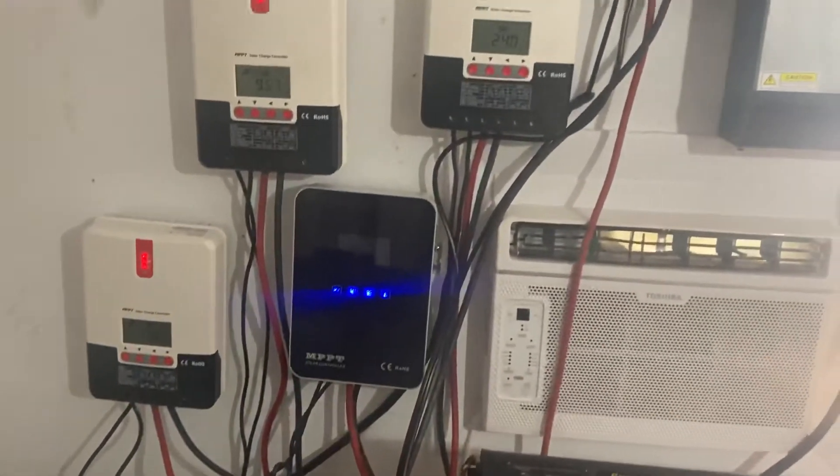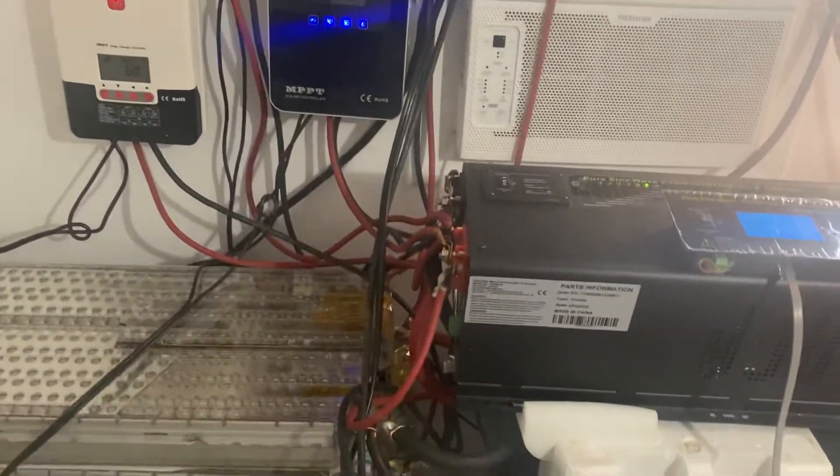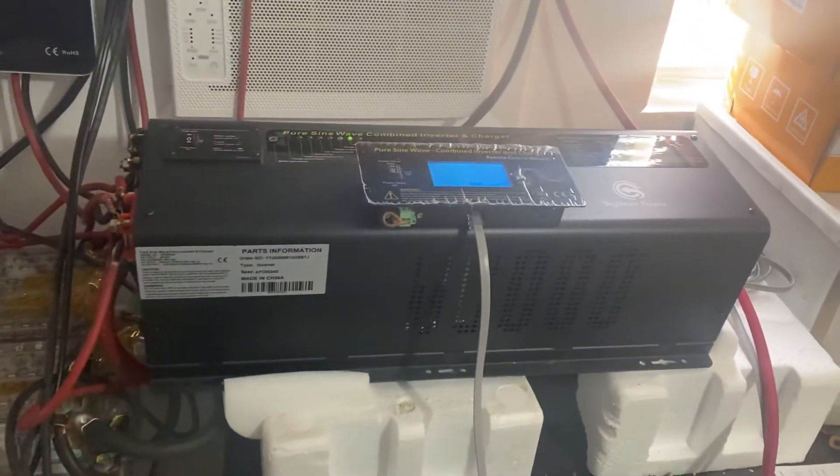I have all these charge controllers ganged up, charging while powering the load of the house.